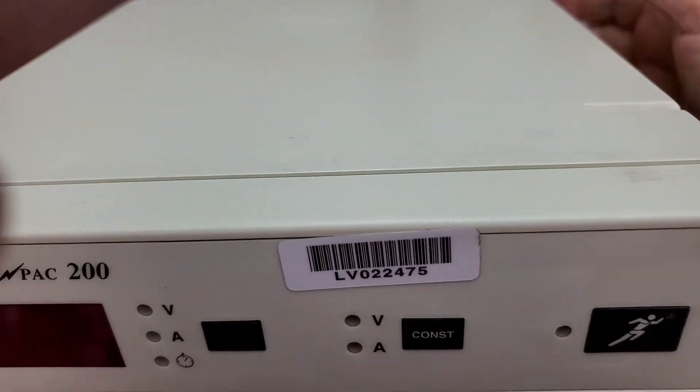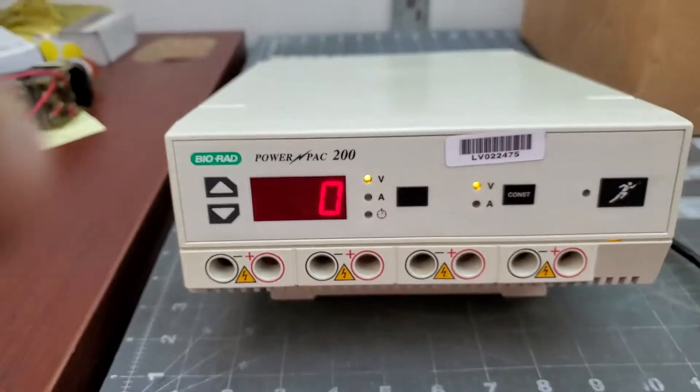I don't know how to operate it, but I know how to turn it on. That's it on.